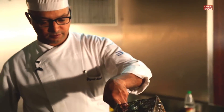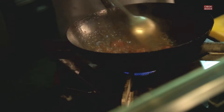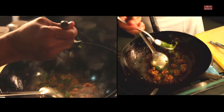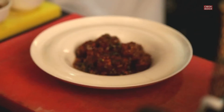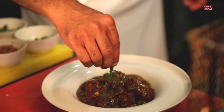Once your sauce is ready, drop in your Manchurian balls that we made earlier. Let it simmer. Drop in some fresh coriander — Manchurian is always finished with coriander. And your veg Manchurian is ready to serve. Garnish with a little bit of fresh coriander. You can have your veg Manchurian with freshly steamed rice, fried rice, or even veg hakka noodles.